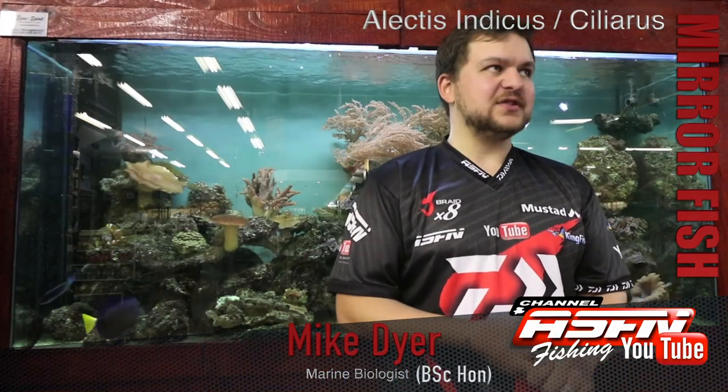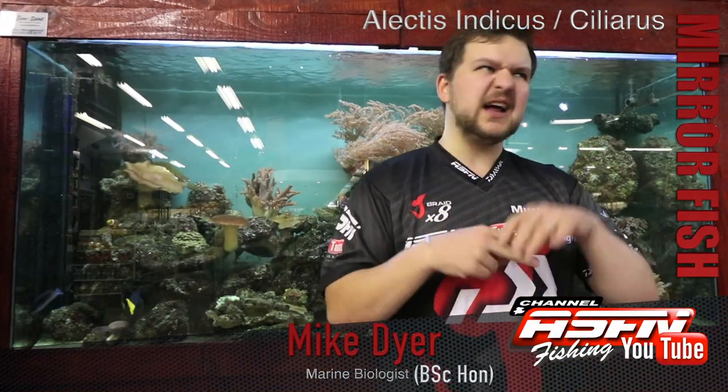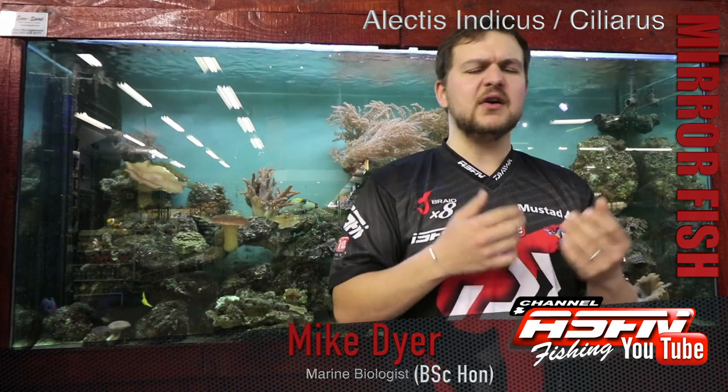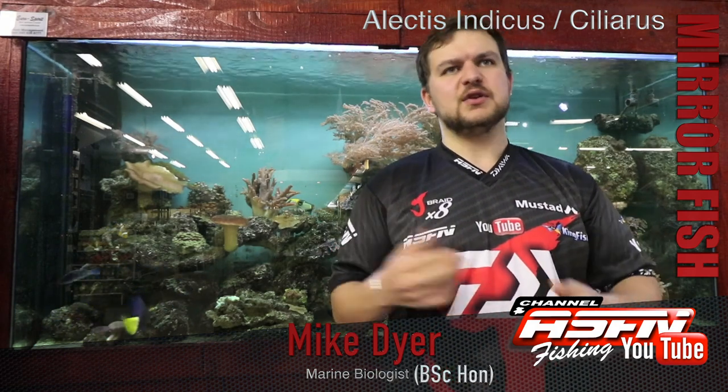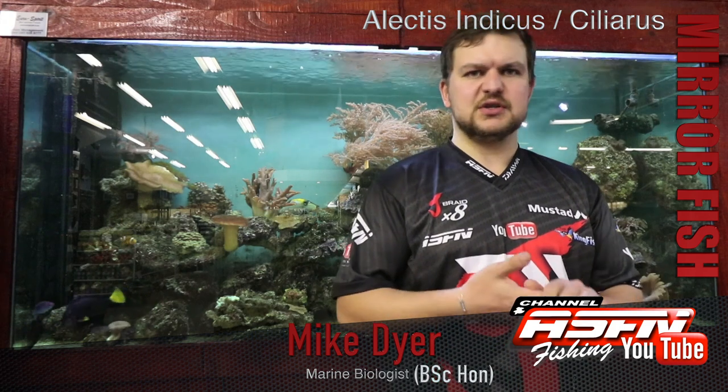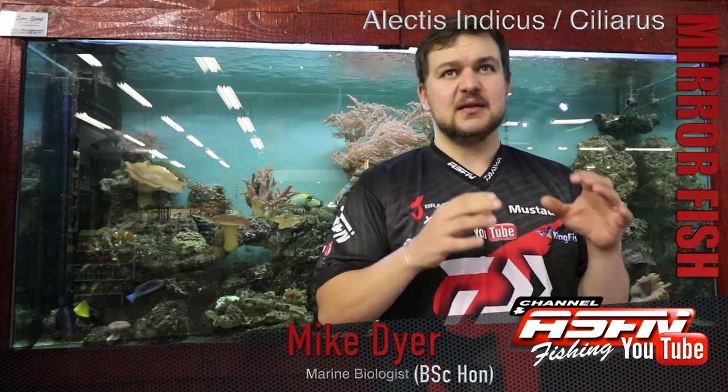Good morning everybody. Today we're going to be talking about two species but under one single umbrella because they're very similar. When you get them in the same area, it's much easier than doing two videos — we just do it under one. That is the mirror fish.